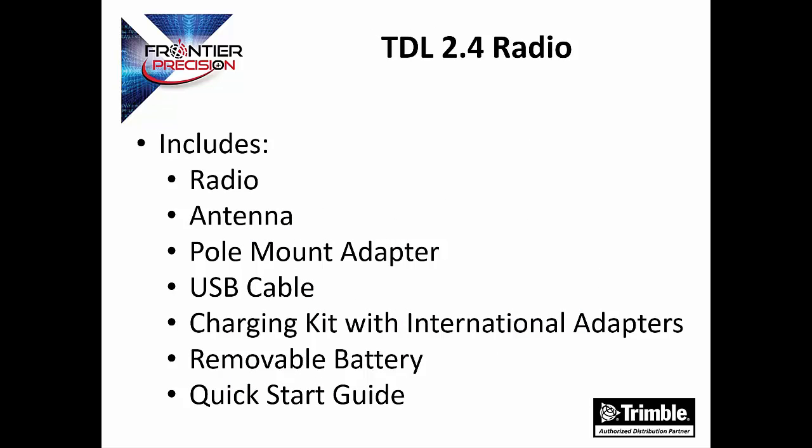To sum it up, the box includes the radio, antenna, pole mount, USB cable, charging kit with international adapters, removable battery, and a quick start guide.